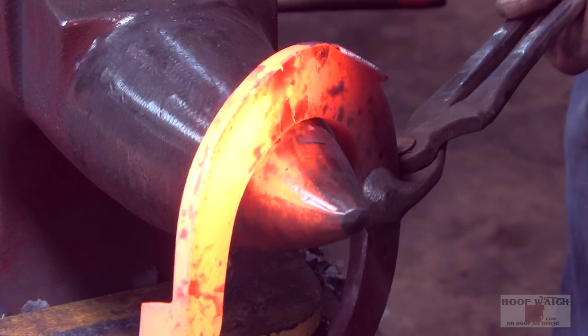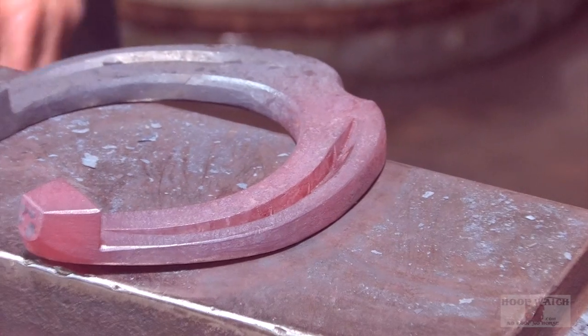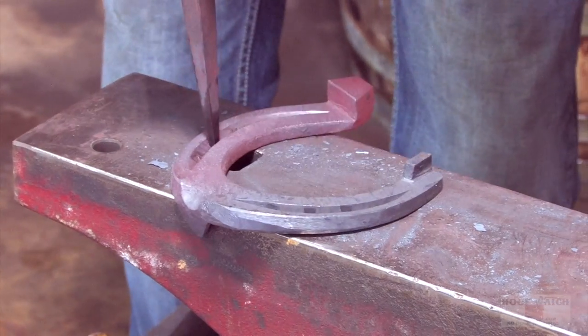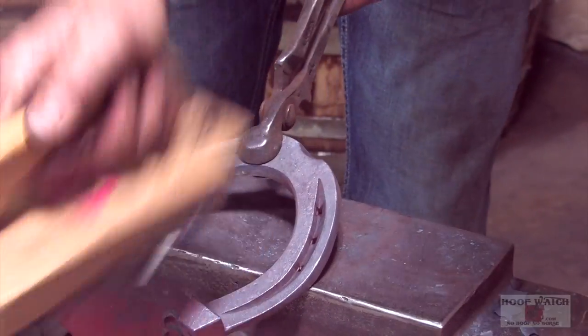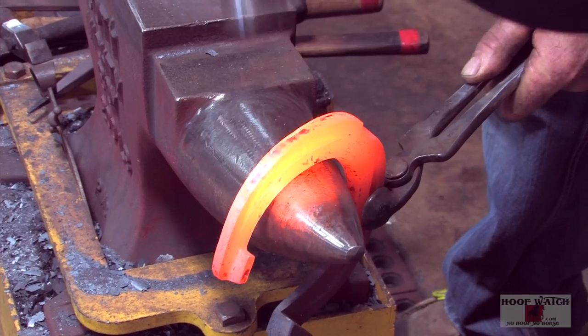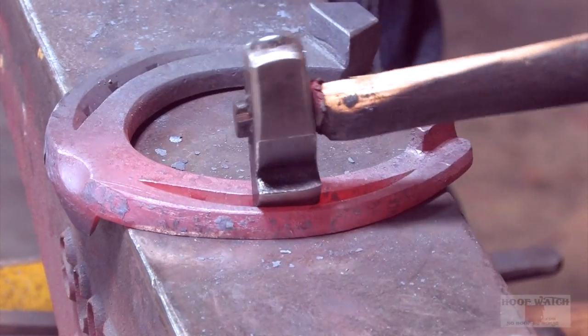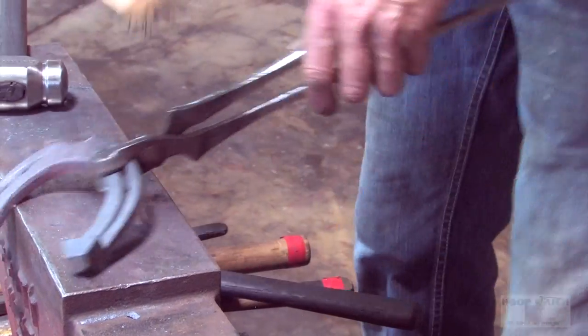All I'm going to do is do the final shaping on it, pull it, and make it look just right. Alrighty, I think that's pretty much it.